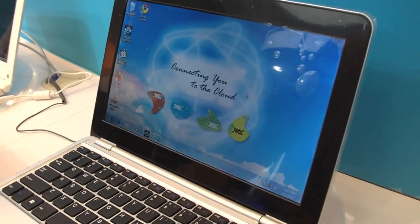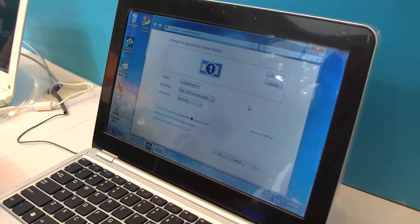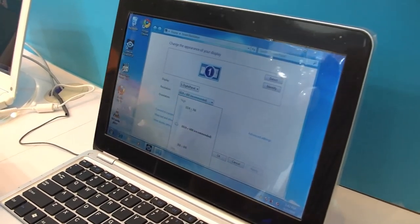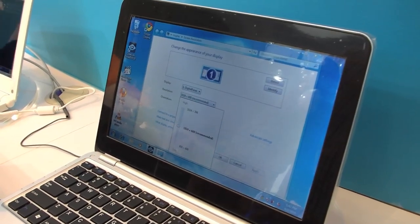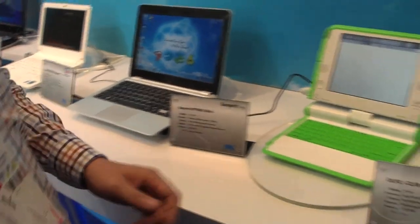Let's take a quick look at it. Interesting — this is only running 1024x600. That might be a little bit too low for me to use it.